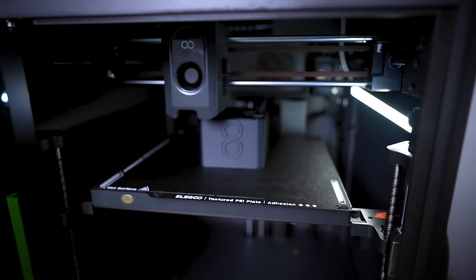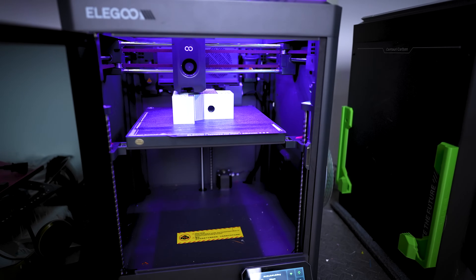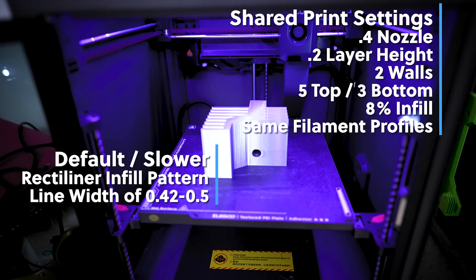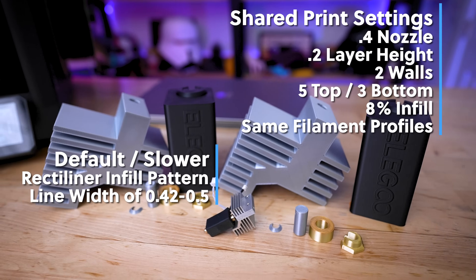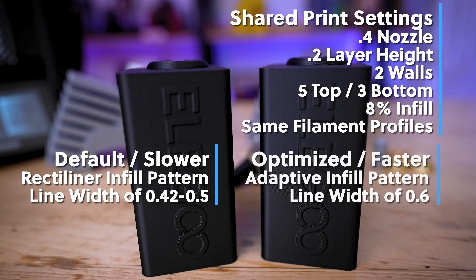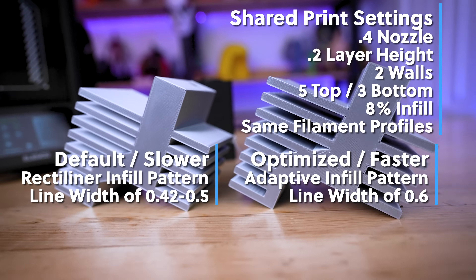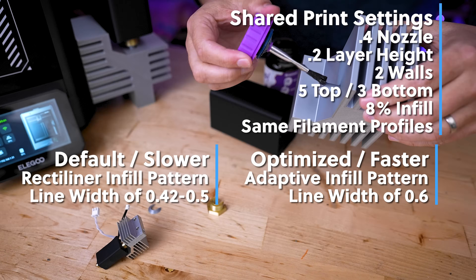Now as I'm getting everything printed on the Elegoo Centauri Carbon, I want to recap the settings I used for these two different test prints. The first uses the basic settings: two perimeters, five top, three bottom, 8% infill with a rectilinear infill pattern, and standard line width options at a 0.2 layer height with the 0.4 millimeter nozzle. The second sped-up version uses those same exact settings - two walls, five top, three bottom, 8% infill - but this time using the adaptive cubic infill pattern and line widths set to 0.6.